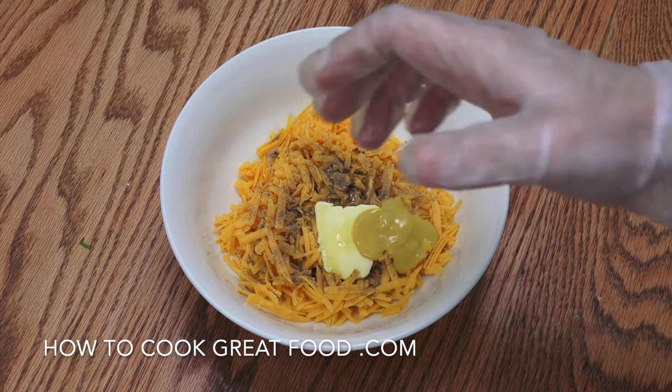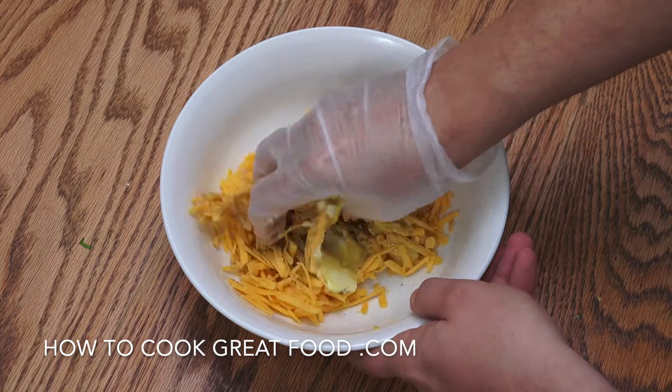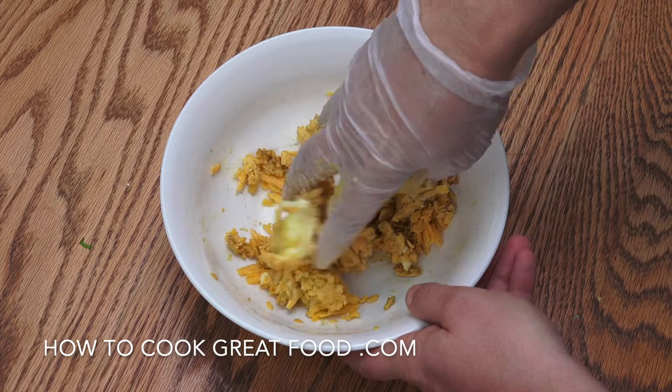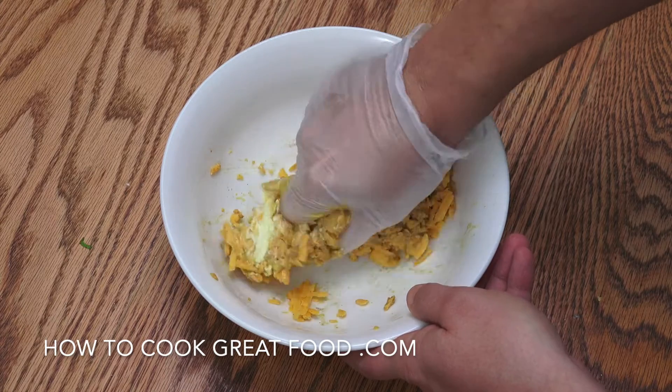Now you can see I've got my glove on. You can mix this with a spoon, or you can be like me and get in there with your hand and just really, really mush it up together. Back in a second.